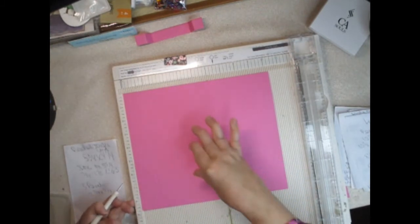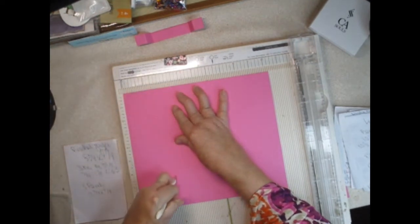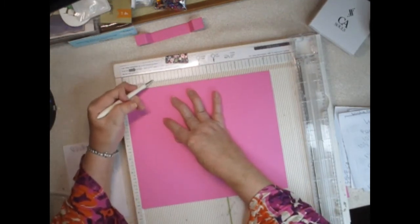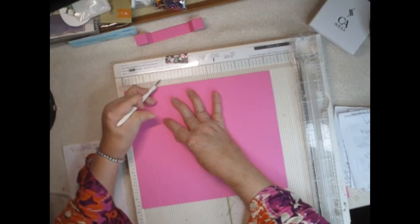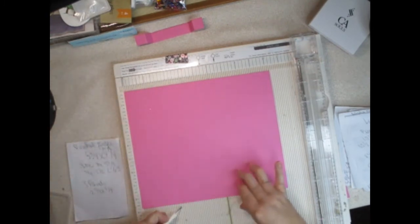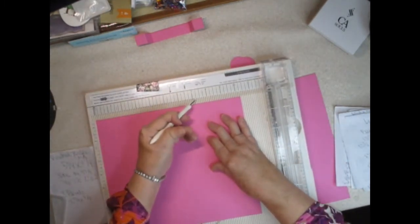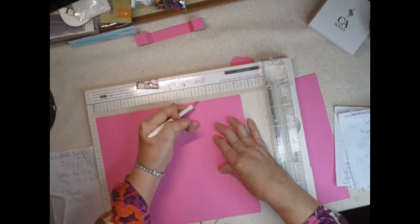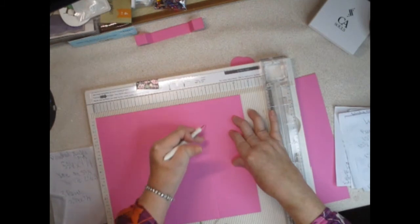Then you're going to score at 2¾. The quarter marks are usually different colors on your scoreboard — this is two, then one, two, three quarters, and then three. Then we're going to score at 7⅜ — there's your seven and one, two, three eighths. Then 8¾.